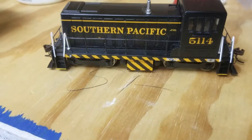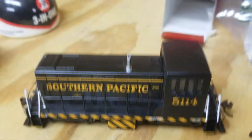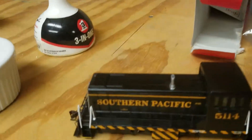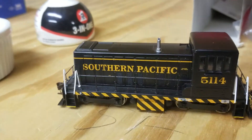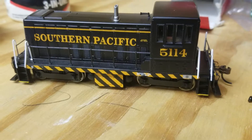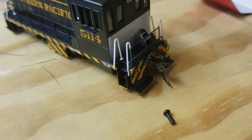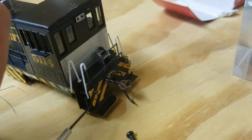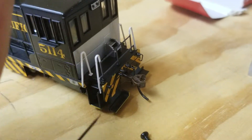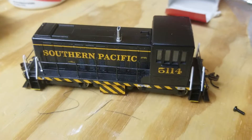Another quick video, more for myself than anybody else. This is about the Bachmann 70-ton DCC equipped locomotive. These routinely come up for sale quite cheap, $50 or less. They are low-cost locomotives with DCC enabled. The details on them are very excellent — you even have decoupling arms that will actually flip up if you want.